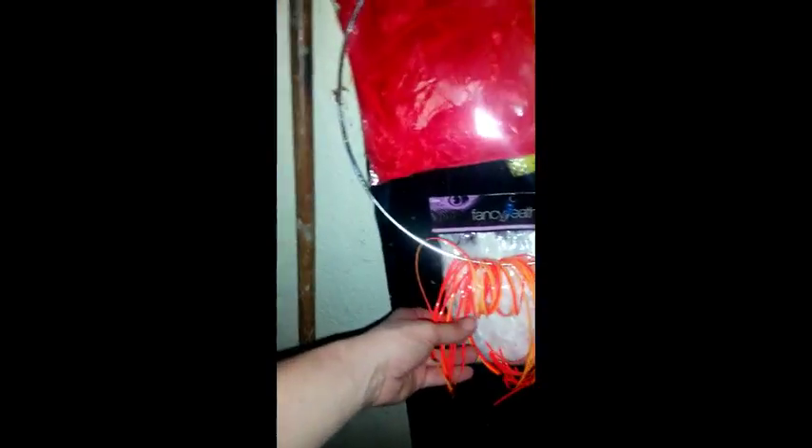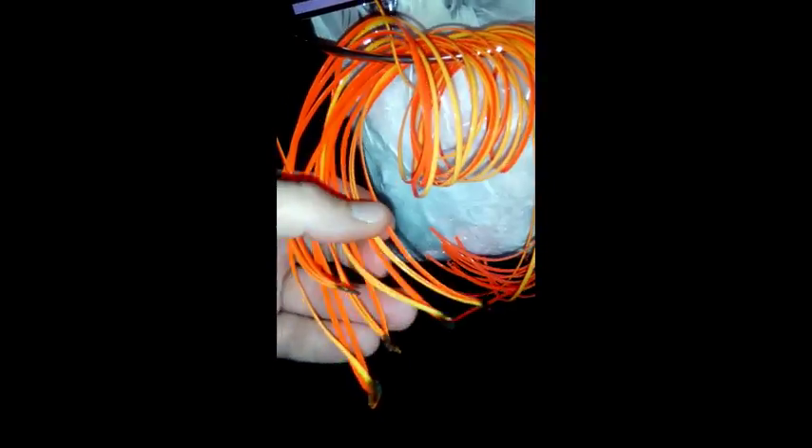Hey everyone, so the next project I'm doing is another dream catcher. This time it's gonna be red, yellow, and white — sun colors. I wanted red, yellow, and orange, but I didn't get the orange feathers. I got the plastic string, yellow on one side and orange on the other. Like before, I'm going to do the feathers first and then put it together, and you'll see what I come up with.